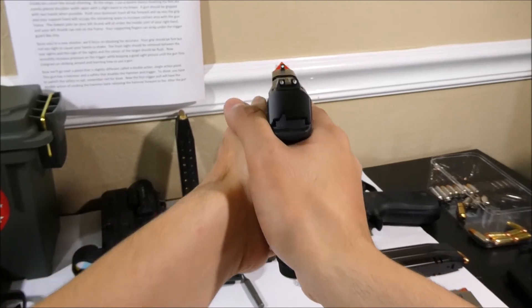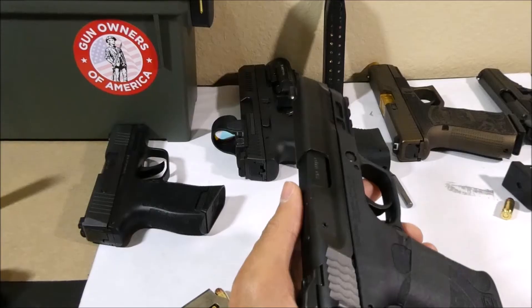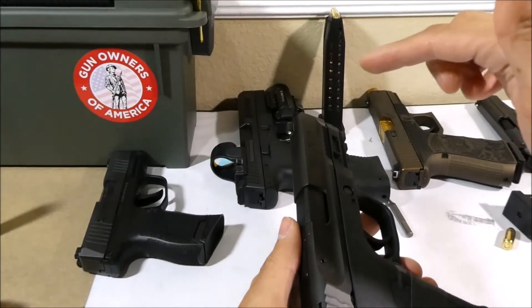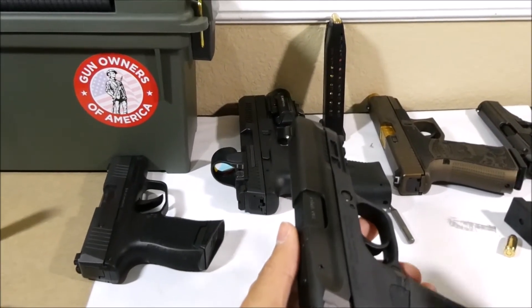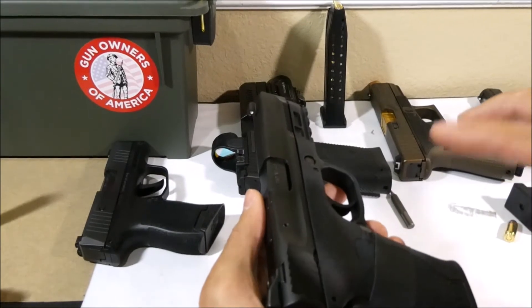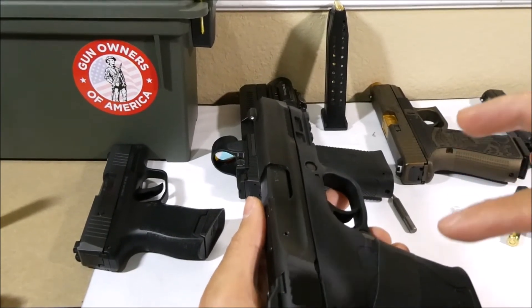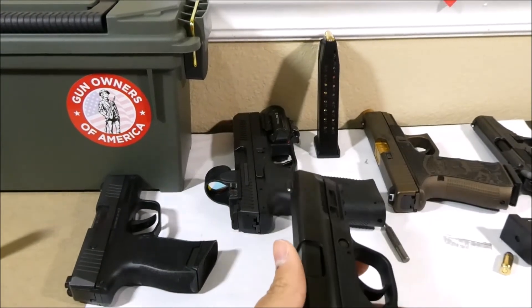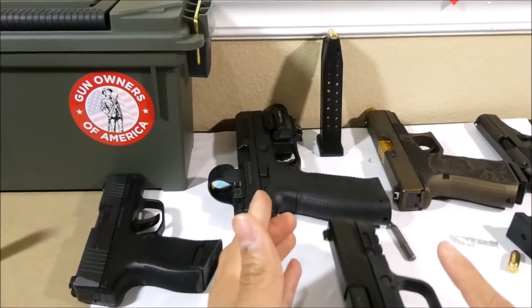Congrats on sticking around and learning how to use a gun. These other three guns — the Sig P365, the CZ P10F, and the Glock 19 — all operate identically to this Smith & Wesson M&P 380 Shield Easy. However, the Bursa uses a slightly different operation, so we'll cover that quickly.